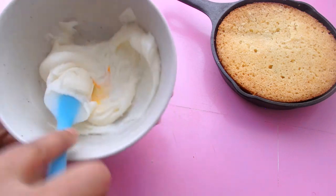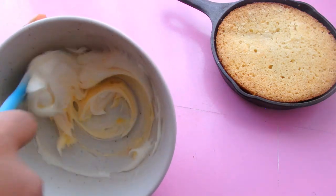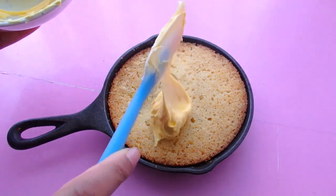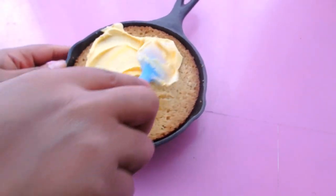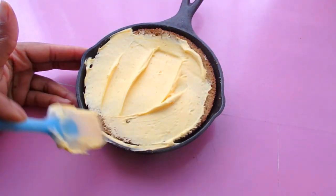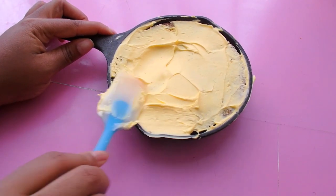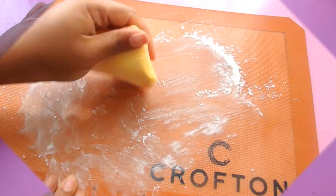I have some frosting here and I'm going to color it with my yellow gel dye. I want it to be kind of light yellow but almost on the verge of orange to somewhat look like a light cheddar — like a homemade melted cheddar sauce. We want to cover the whole layer of cake so that no one can actually tell that it is a cake.